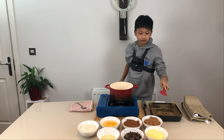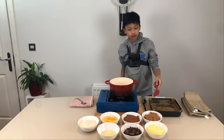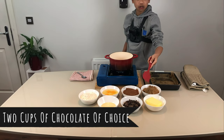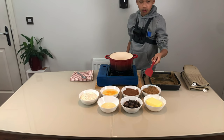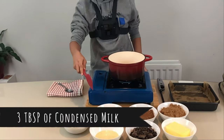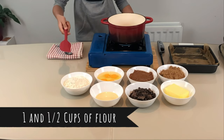The ingredients you're going to need are 3/4 cup of salted butter, 2 cups of granulated brown sugar, 2 cups of any chocolate of your choosing, 1 cup of sifted cocoa powder, 3 tablespoons of condensed milk, 4 eggs, and 1 1/2 cups of flour.